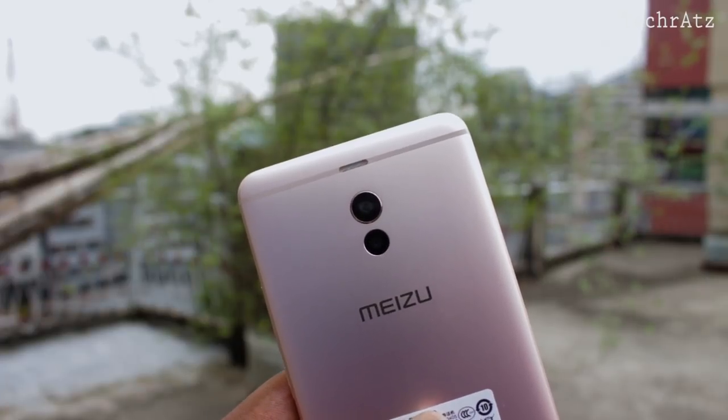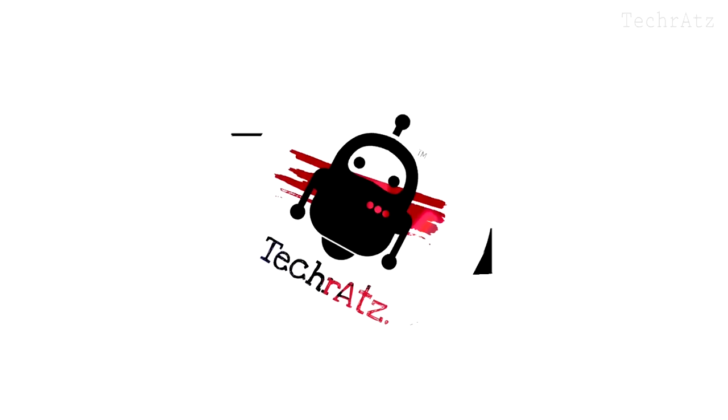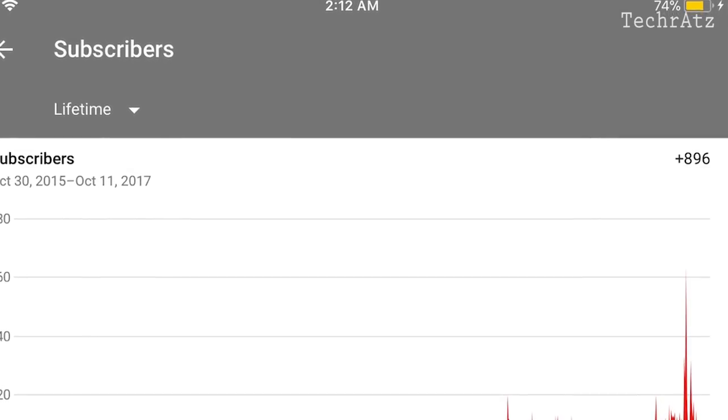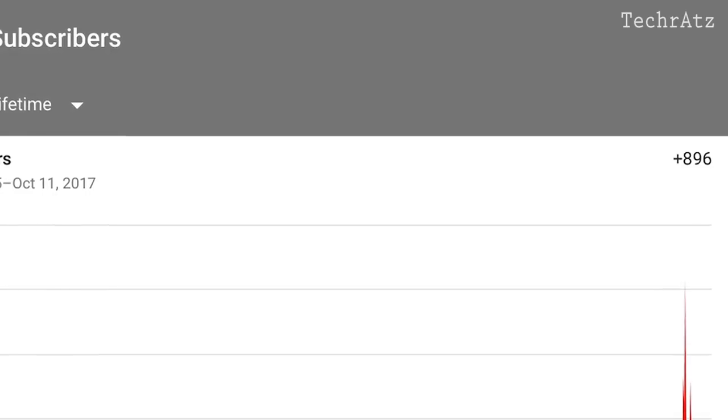So go grab some popcorn and enjoy the full video. Before jumping into the video, I'm about to hit 1000 subscribers — please subscribe to my channel guys and help me reach that number.